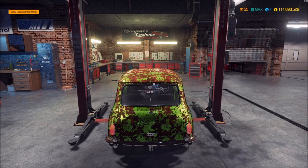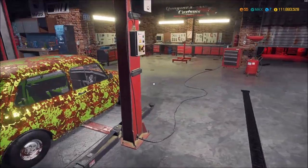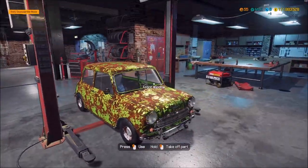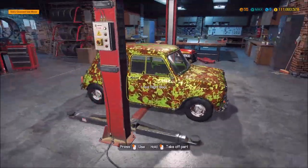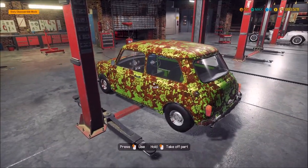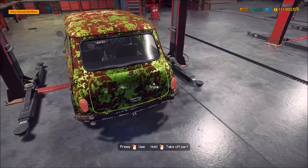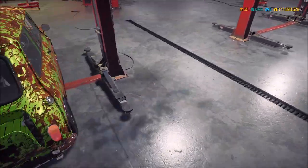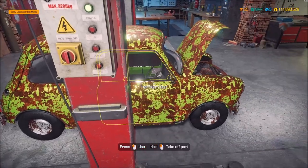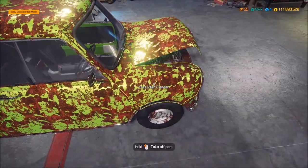Hey everyone, Hearse Quasar here, welcome to Quasar's Customs. We are in the middle of doing some movie cars, and you knew by the thumbnail that this is Mr. Bean's car — a little Mini Cooper, like a 1965 Austin Mini Cooper. This mod is by Gollywog. It's an awesome little car; I like these little cars, they're fun to build. I got this one from an auction, and look how horrible it looks.